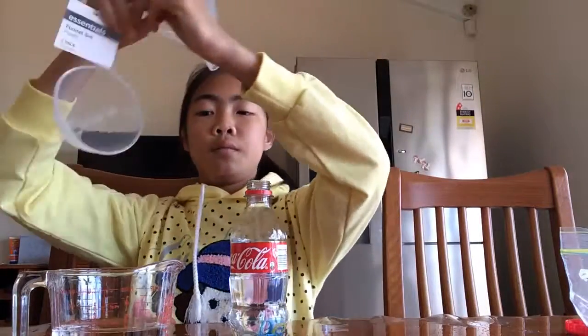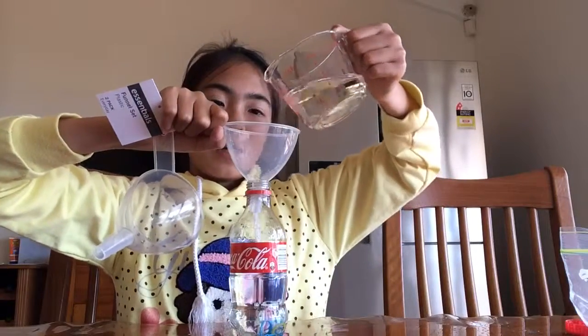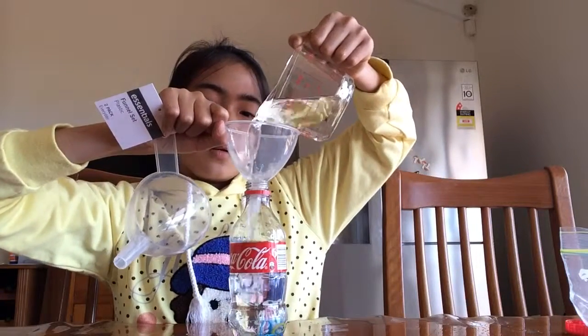I'll get more water and be right back. So I got more water, and now I'm just gonna fill it up until I reach the neck of the bottle. I'm gonna put the funnel back here and pour the water in.